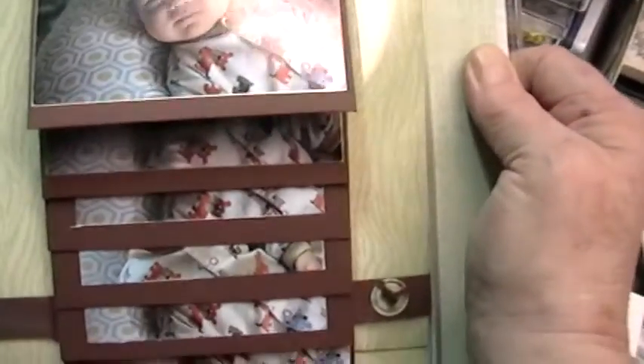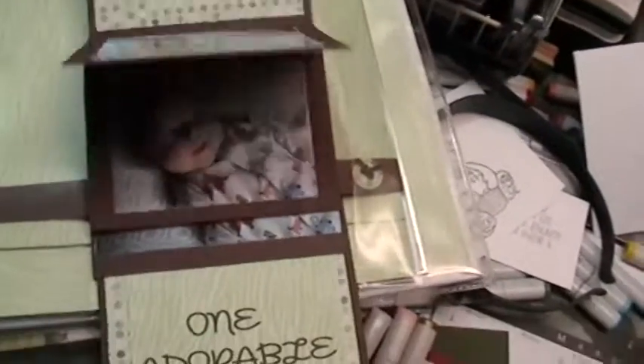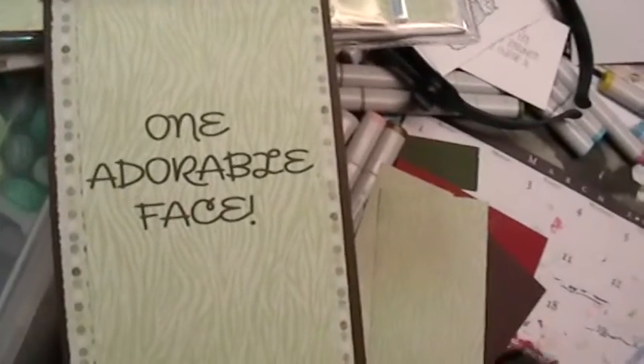Then this is a waterfall page that I did — it says 'so many expressions' and I got different pictures of him with different expressions. When you pull this it flips and then it says 'one adorable face.'